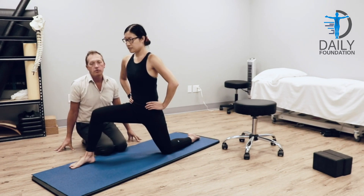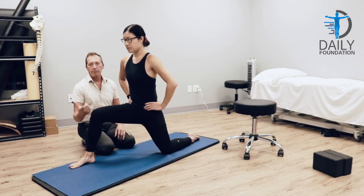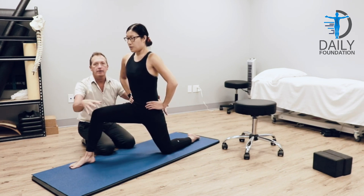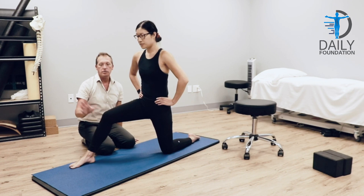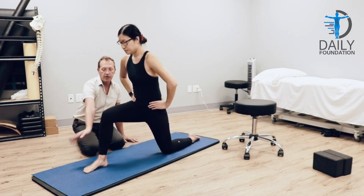The hip flexors are so notoriously tight, which contributes to a lot of back pain. She's going to take one big long inhale, exhale, holding the tummy, holding this, exhale, and she shifts back.